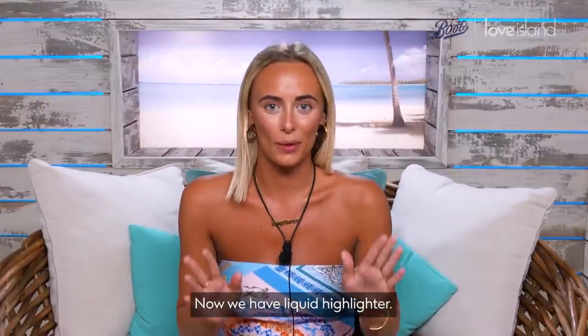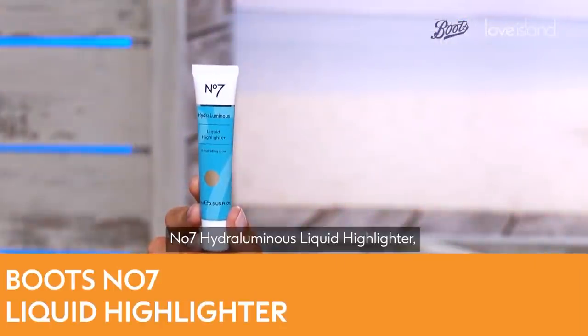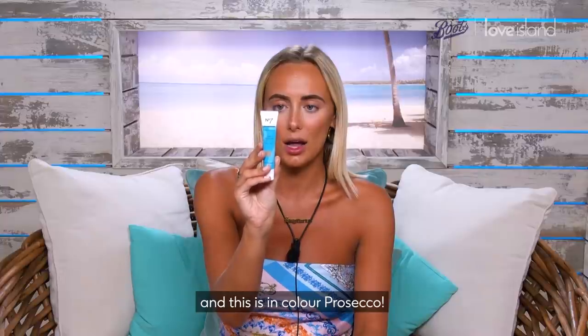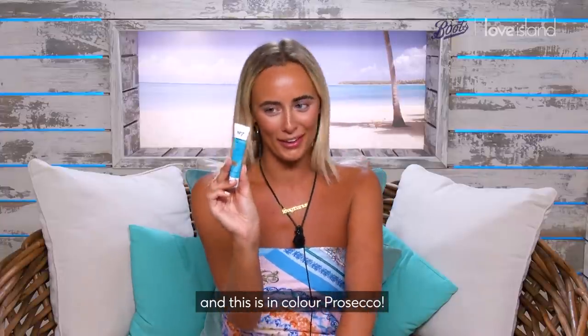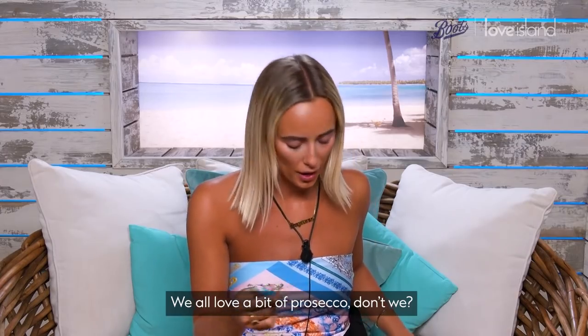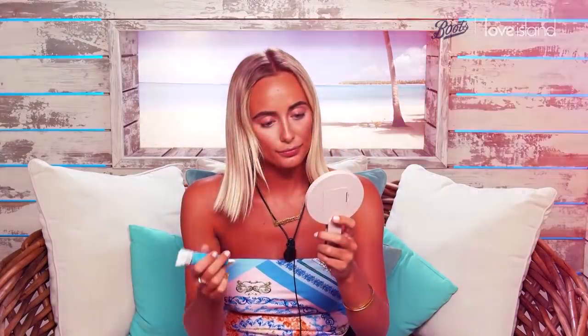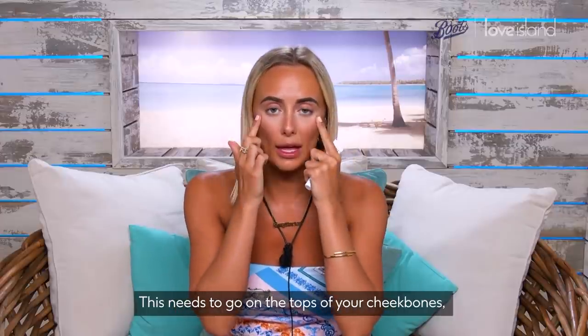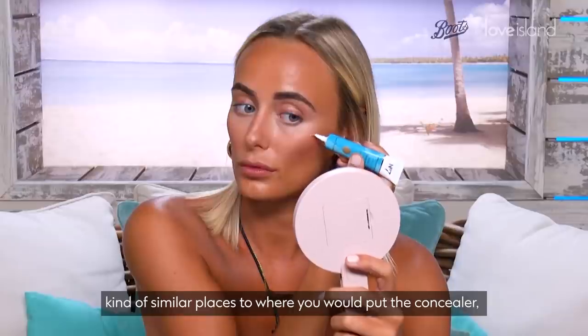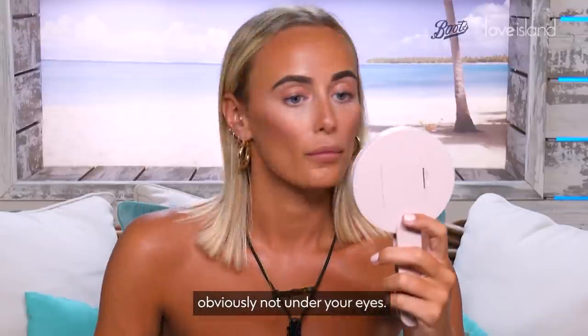Now we have liquid highlighter — the No7 Hydroluminous Liquid Highlighter in colour Prosecco. I'm gonna like this one, I reckon. We all love a bit of Prosecco, don't we? This needs to go on the tops of your cheekbones, kind of similar places to where you would put the concealer — obviously not under your eyes.